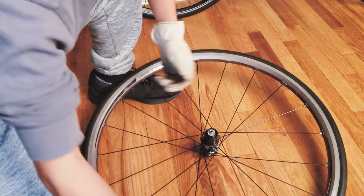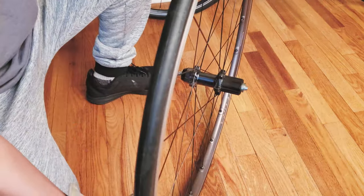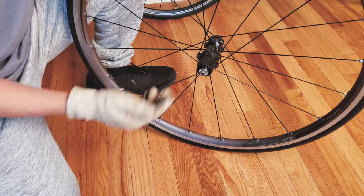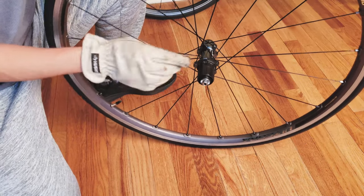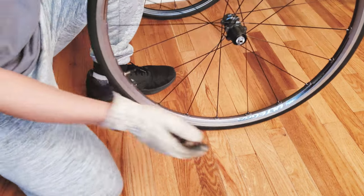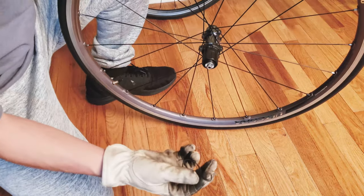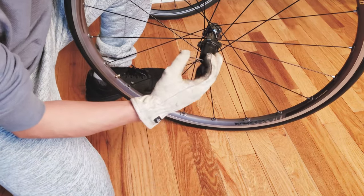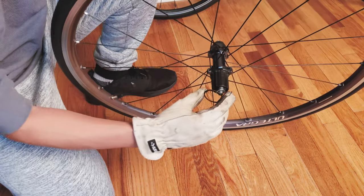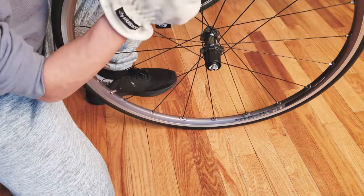Now you've seen how to properly remove an 11-speed cassette from an 11-speed hub. This hub is 11-speed so it's slightly longer than a regular 10-speed hub, and that is exactly why you need the 1.85mm spacer. All you have to do is drop the spacer in, aligning it into one of the wider grooves on the hub.